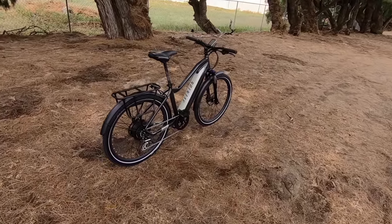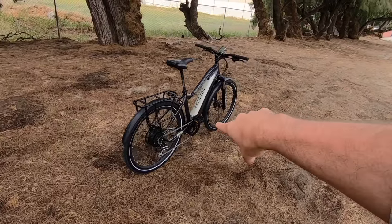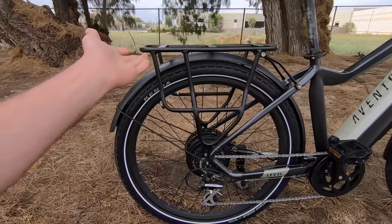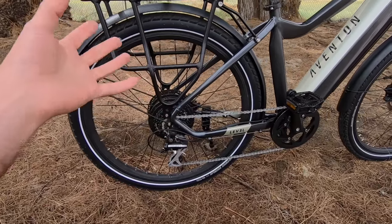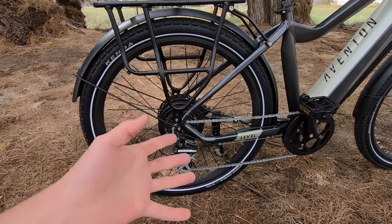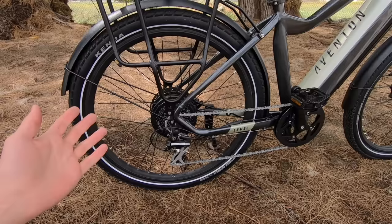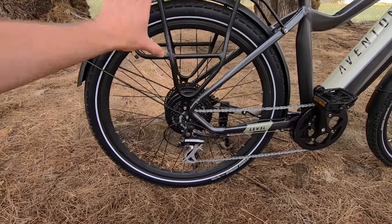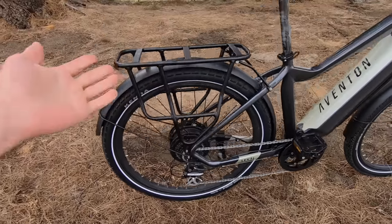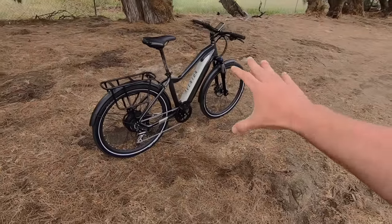Aventon has packed in the features for that $1,599 price point. There's a rear rack included standard, with about a 27 kilogram — roughly 55 pound — weight limit. It's mounted rather than frame-integrated, which means you can swap it out if you wanted. It has a lot of different attachment points and feels very sturdy. Total weight capacity for the bike is 300 pounds: 50 pounds on the rear rack and 250 for the rider.